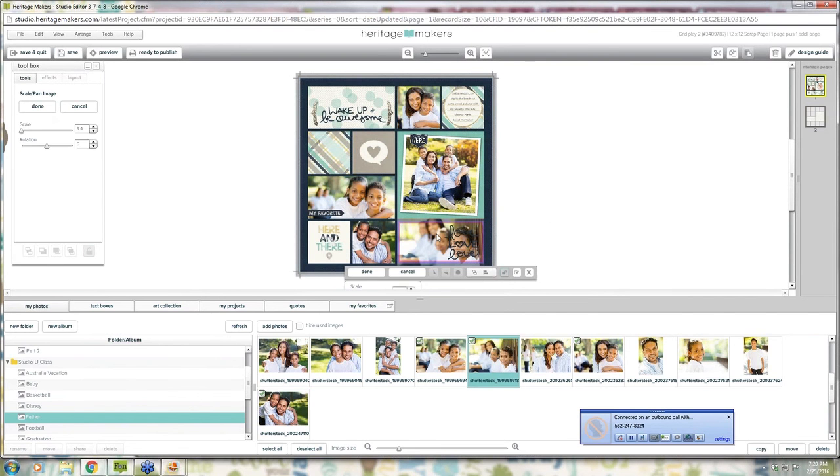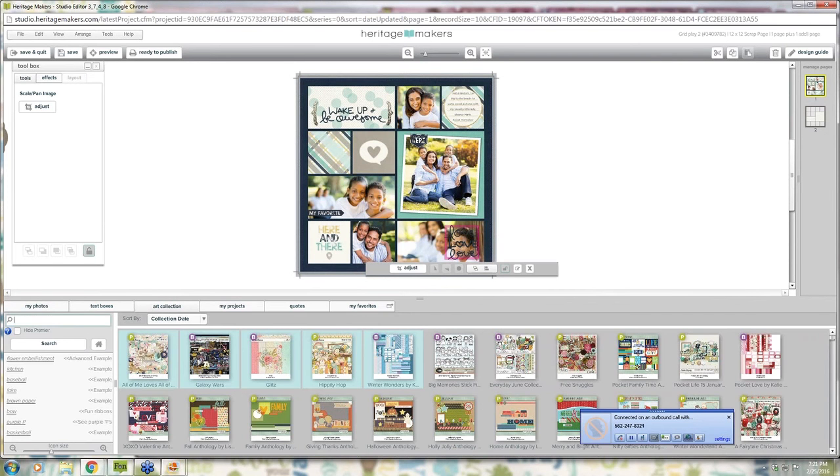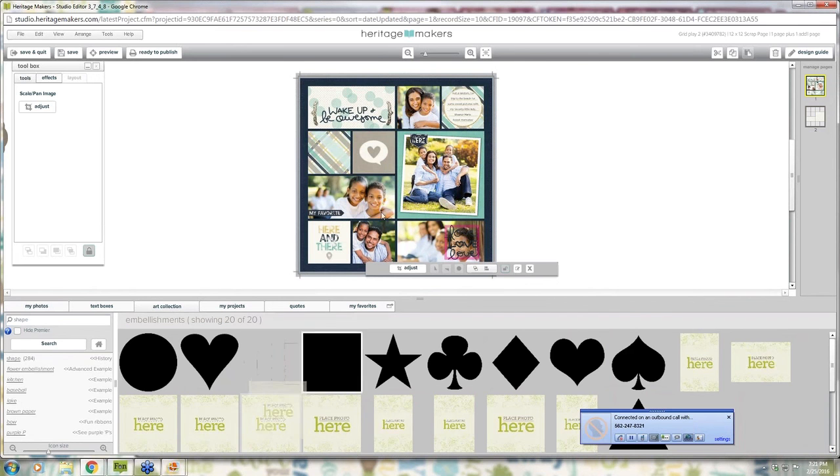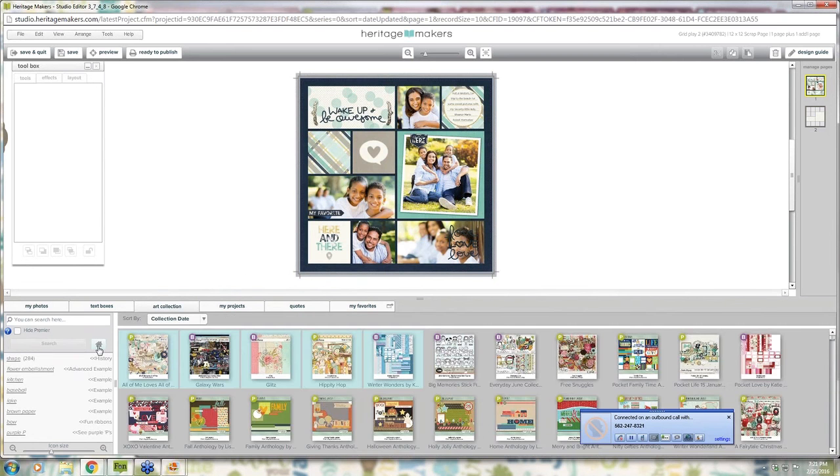See how I can put in as many pictures as I want because it's a simple grid layout — whether you've got one picture or ten, you can make it work for you. Now that I've swapped out the pictures, if you don't have your photos already, it's really easy to go into the art collection, type in 'shape,' and there's a shapes collection that has photo placeholders you can easily swap in where you know you want photos — so you don't accidentally leave a template photo in there.